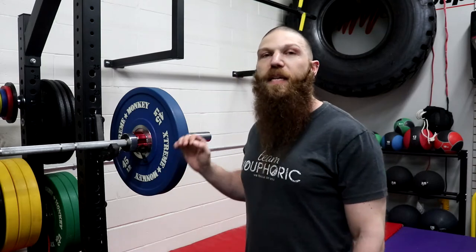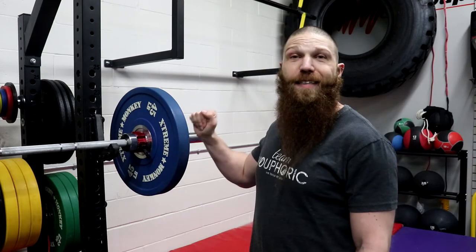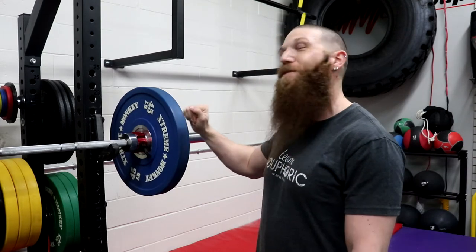Overall, my thoughts — I absolutely love these things. If I had to buy them again, I absolutely would. My one pet peeve is that they don't fit my tip bar, but aside from that I absolutely love them and I would encourage you guys to get them.